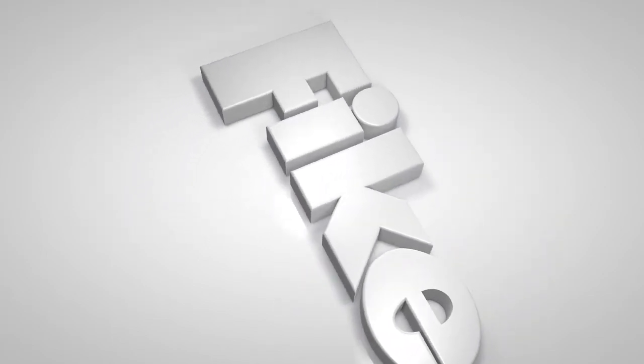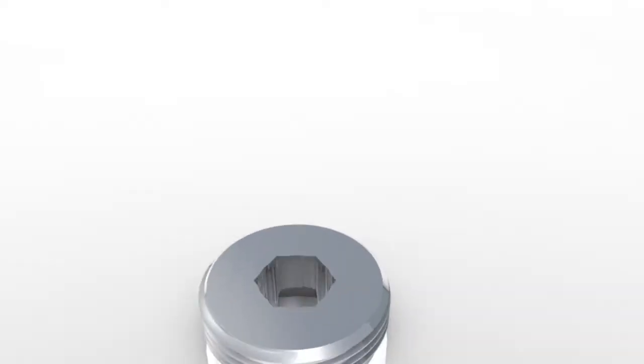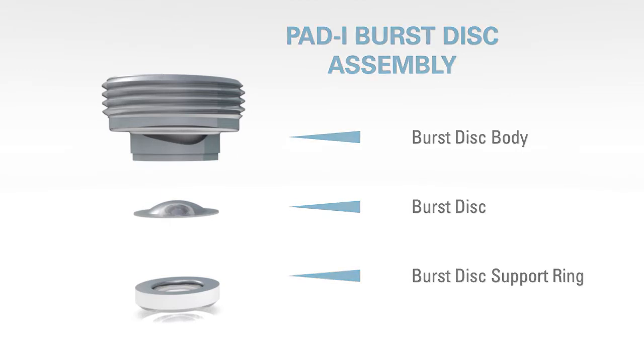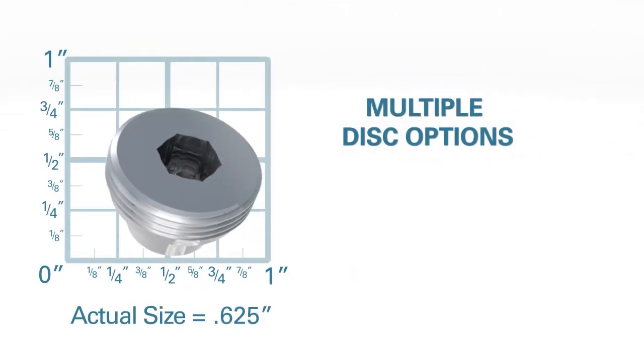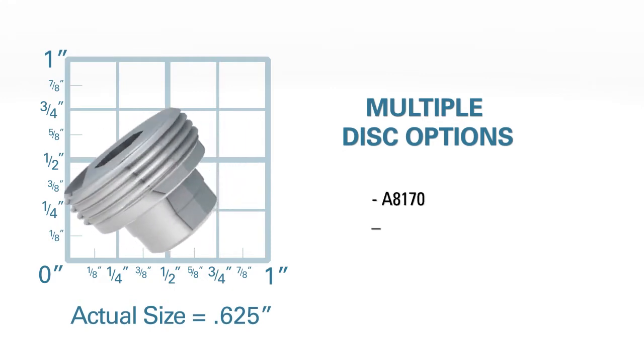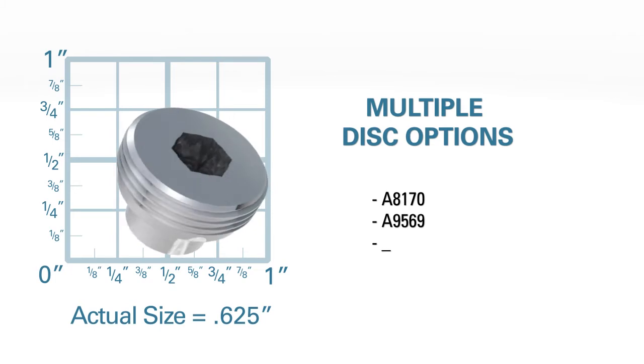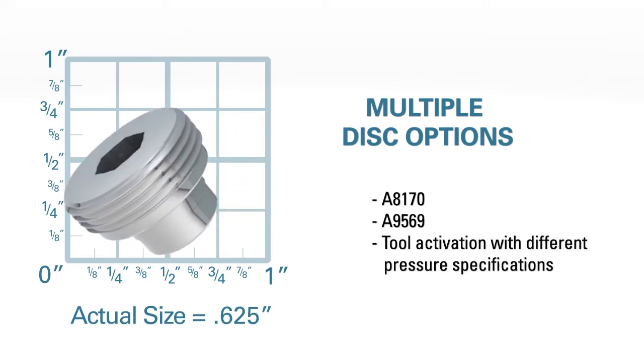FIKE's PAD-I Burst Discs have been developed for downhole tools to allow the user to precisely burst the disc at a given pressure rating and is designed for activation from within the tubing or drill string. Currently, FIKE offers two standard PAD-I disc options, A8170 and A9569. Both products allow for tool activation with different pressure specifications.